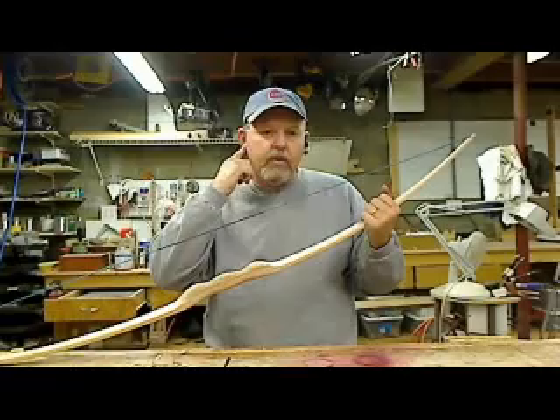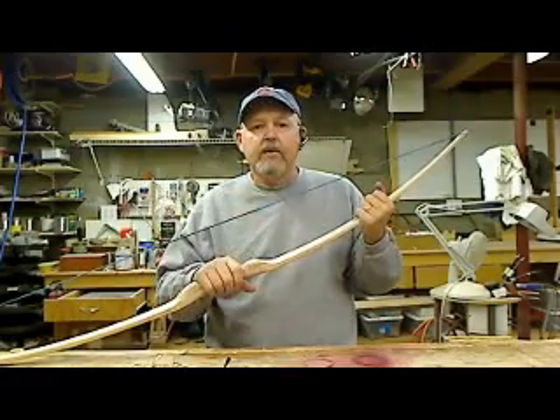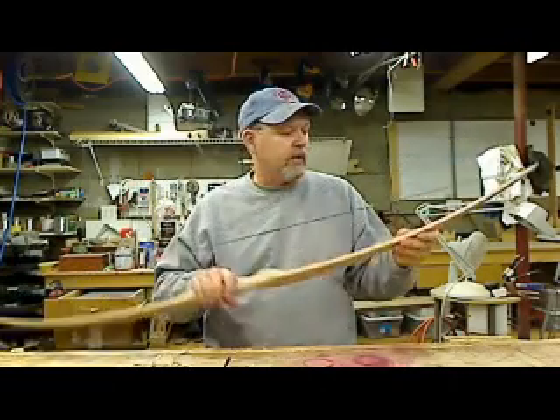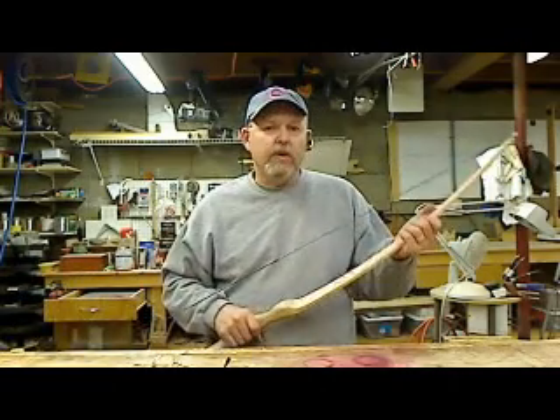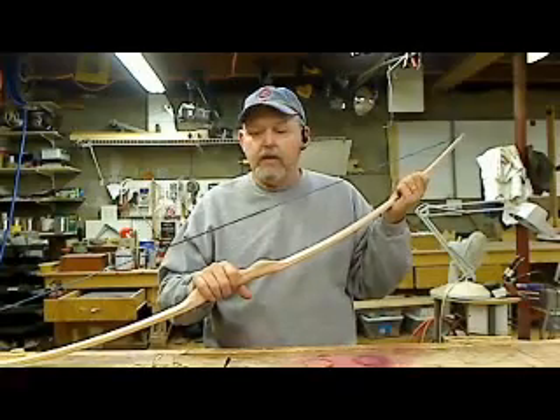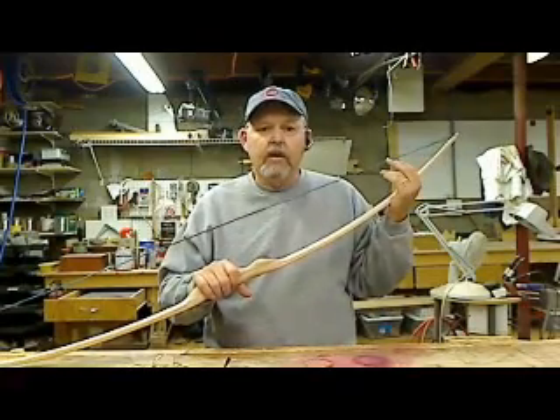If you use good quality lacquer, about three good heavy coats, sanding in between the coats, and you're pretty well set — as long as you don't get it scratched up. If you scratch it up, you can just sand it a little bit, put some more finish on it, and it's good as new.